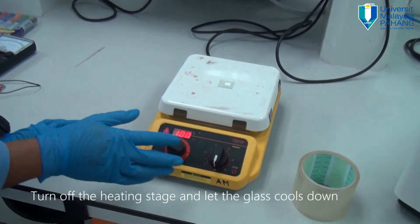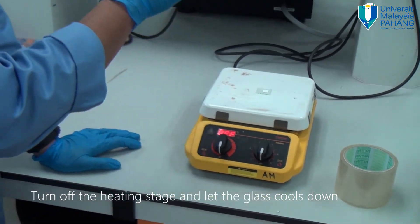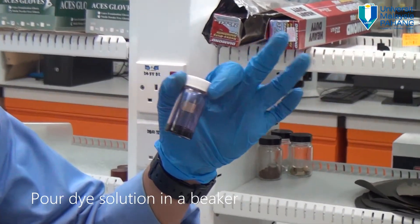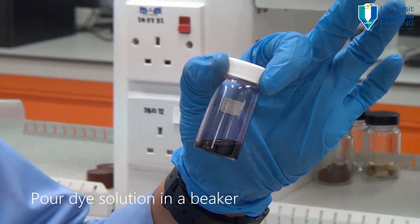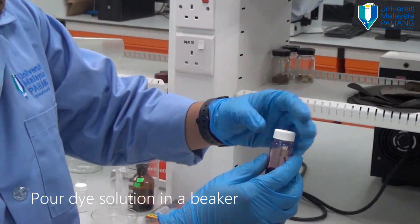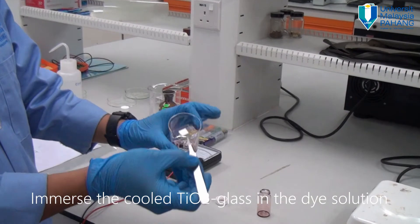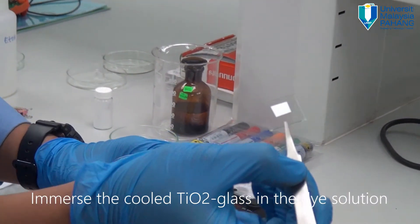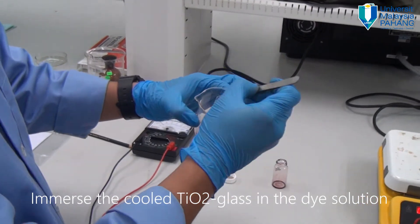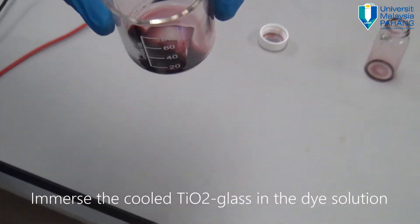After the titanium dioxide has reached 100 degrees Celsius for 10 minutes, turn off the heating stage and let the system cool down. The dye has been fabricated using red beet — you could use other fruits, leaves, or flowers to extract the dye by immersing them in ethanol. Pour the dye solution into a beaker and immerse your fabricated titanium dioxide layer into it. Make sure your layer has cooled down completely. Immerse it for about 10 minutes.